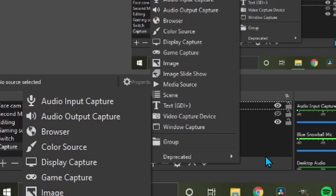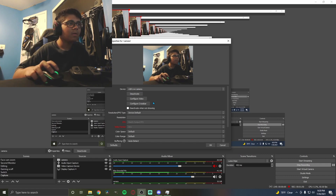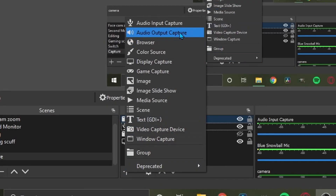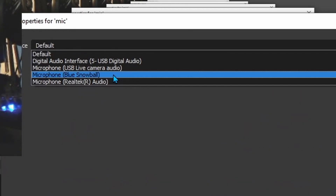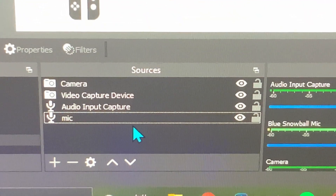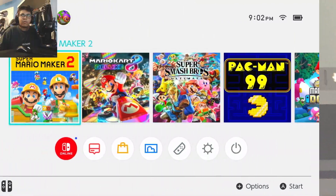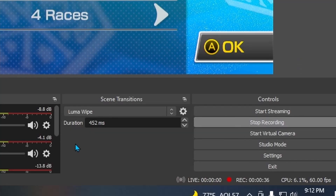If you want to add your camera and microphone, hit the plus icon and select 'Video Capture Device' — I'll name it 'Camera' — then set the device to whatever your camera is called (for me it's 'USB Live Cam'). Leave everything on device default and hit OK. To add your microphone, go to 'Add Audio Input,' call it 'Mic,' and change the device to whatever your microphone is called — for me it's 'Microphone Blue Snowball.' Your final sources layout should have: camera at the top, video capture device (the capture card), audio input for sound, and your microphone below that.